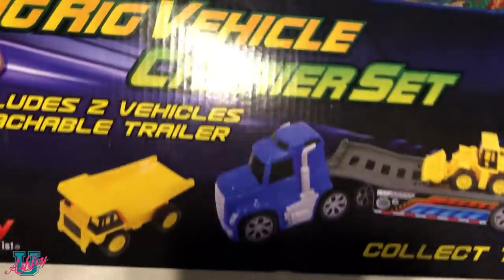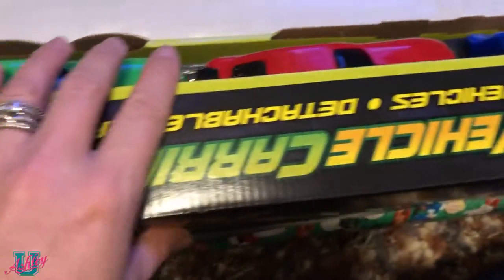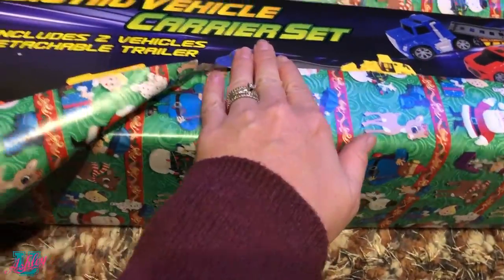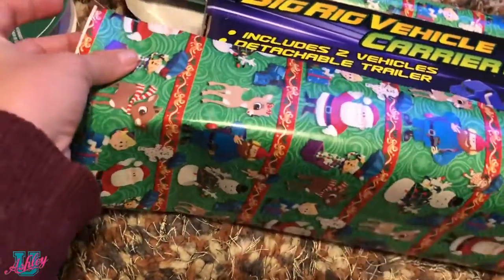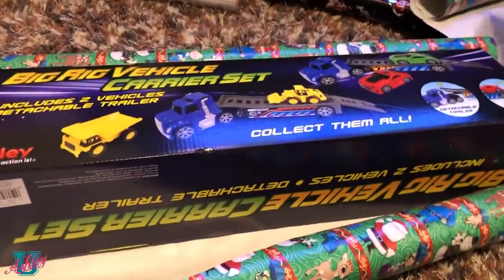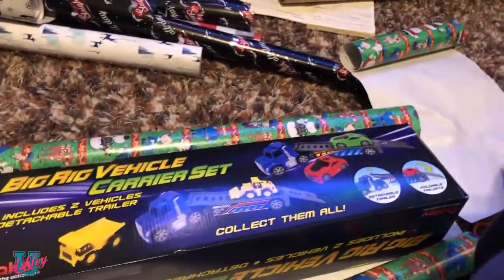Now I'm sure you know this, but just in case — if you're working with something that has an open face, just put it face down and work with the back part. It's just gonna be easier to tape and easier to wrap. But again, I'm sure you know that, just throwing it out there. Gift wrapping hacks, baby. Gift wrapping hacks.